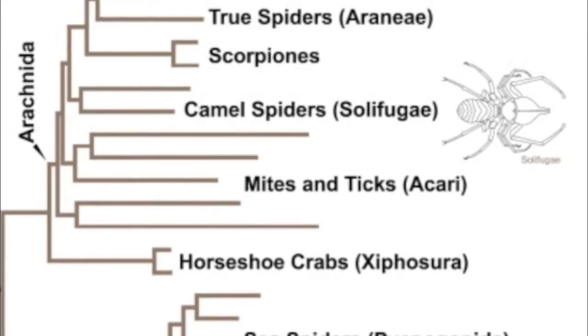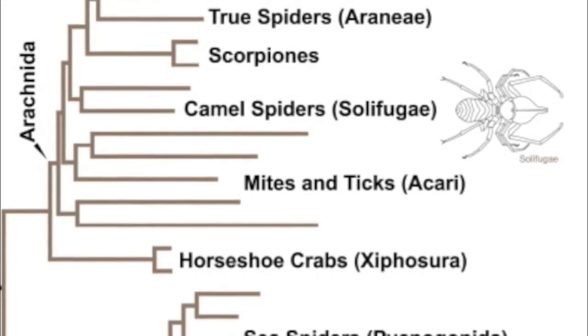Arachnids. These make up the scariest part of the arthropod group. Here we will look at some pretty scary arachnids.